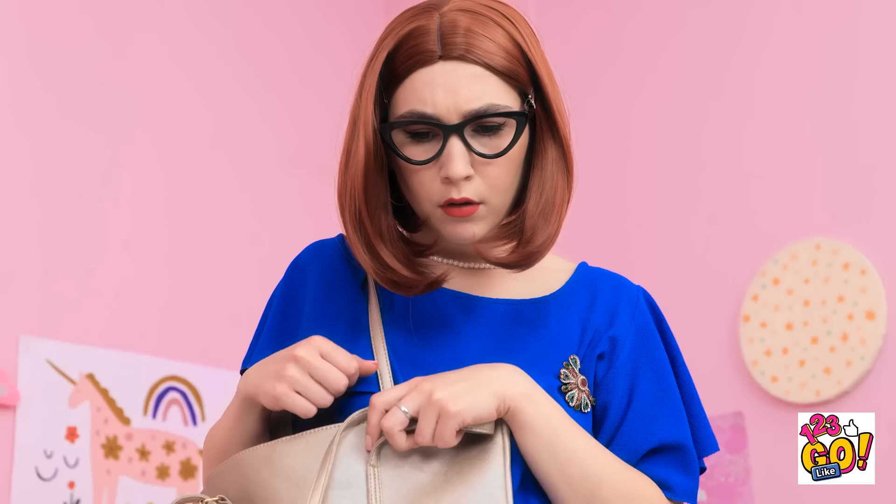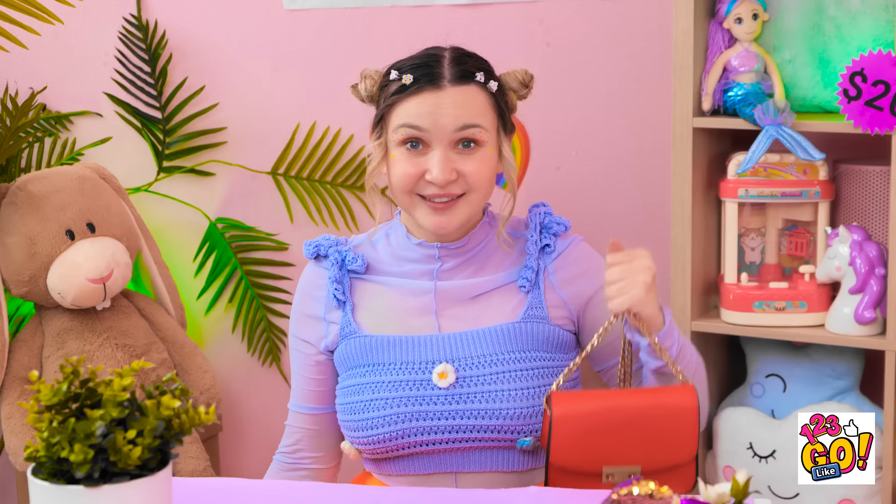Mom finally has her bag — but wait, her actual bag was found down there all along. 'Are you kidding me? Hey! What am I supposed to do now?' 'Supply and demand, Mom! Better get your credit card ready!'